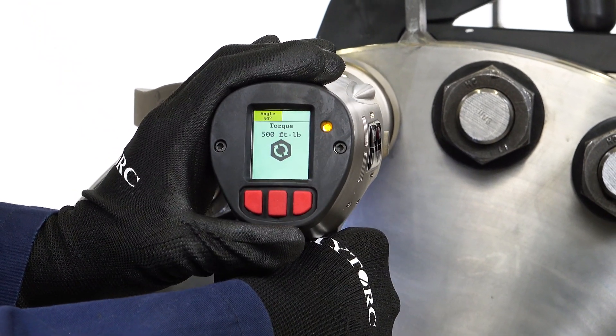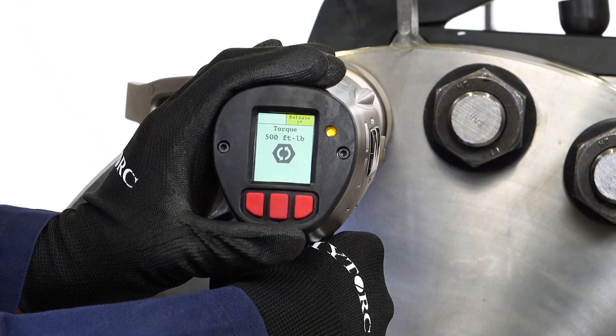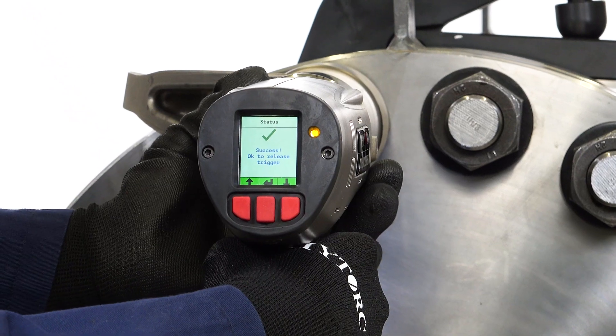If angle or release have been specified, the tool will pause briefly between each operation. Release the trigger after the tool signals successful completion of all operations.